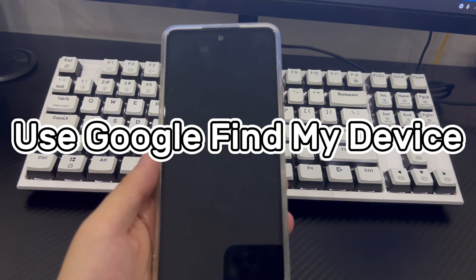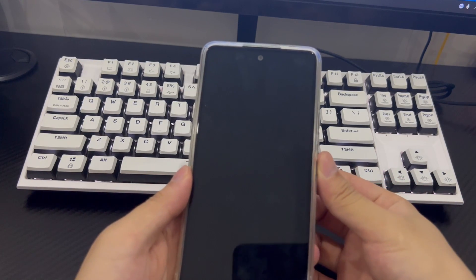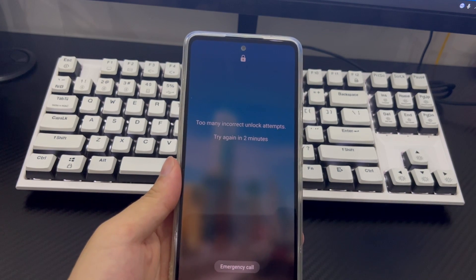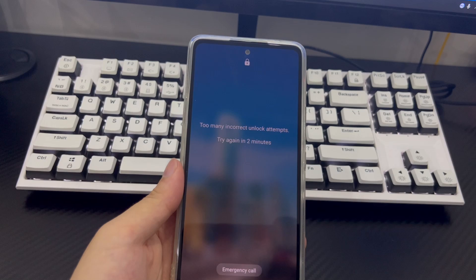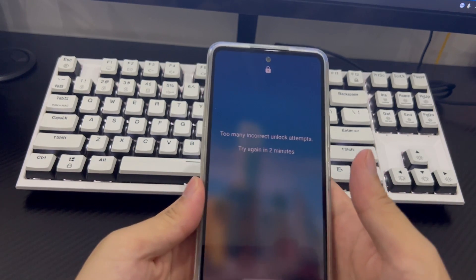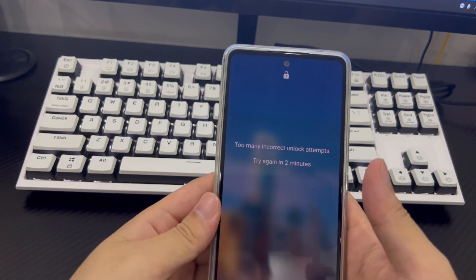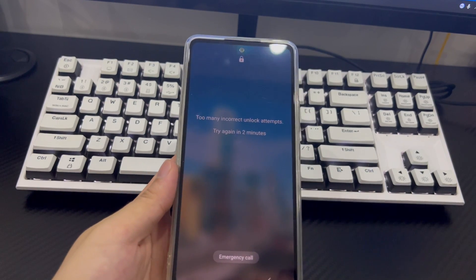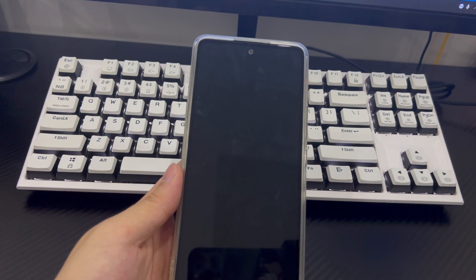Method 4 is to use Google Find My Device to unlock your phone without a password. If you find that you cannot log into your Samsung account, another option is to use the Google Find My Device service to unlock your forgotten PIN code on your Samsung phone. To be honest, most of us wouldn't use this method, but if you do and don't back up your data, all the data on your Samsung phone will be wiped and it will be unlocked to factory condition.